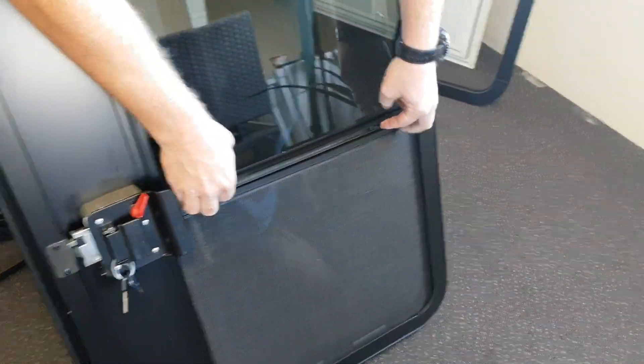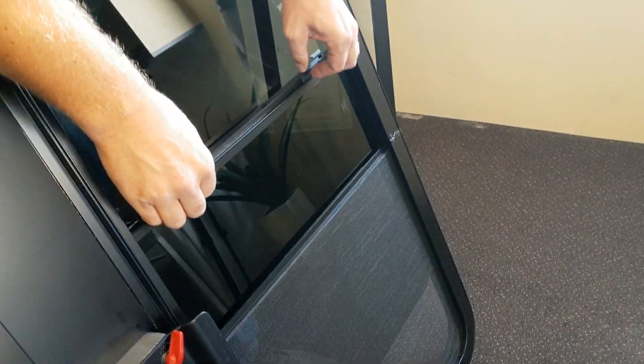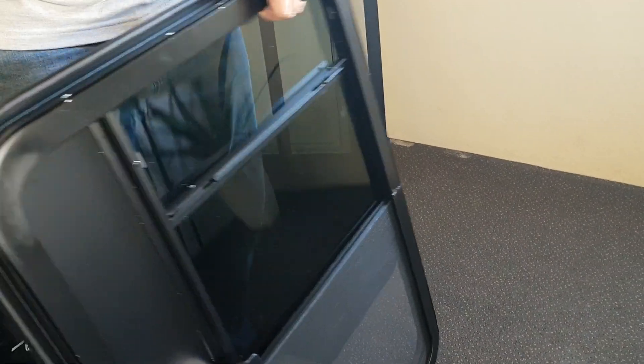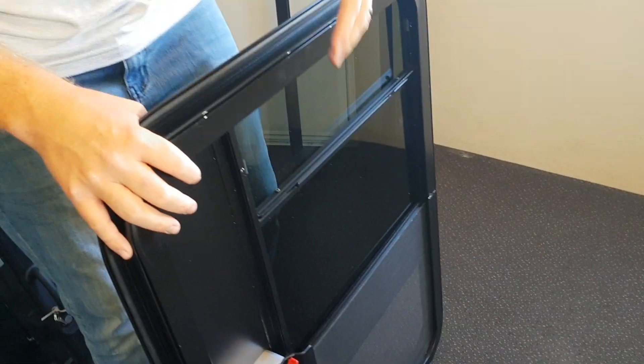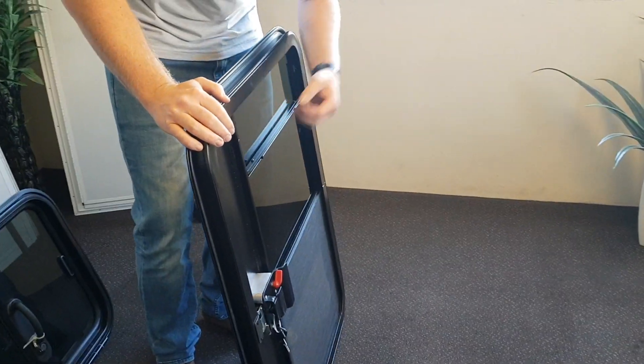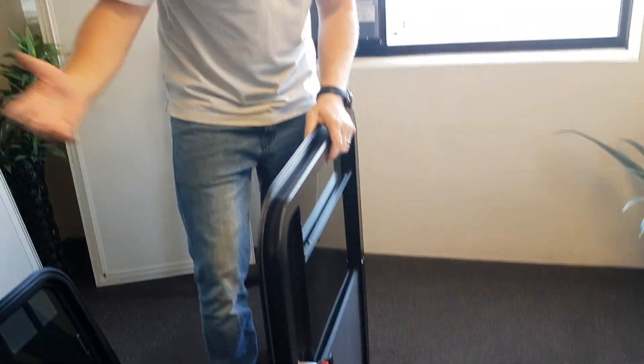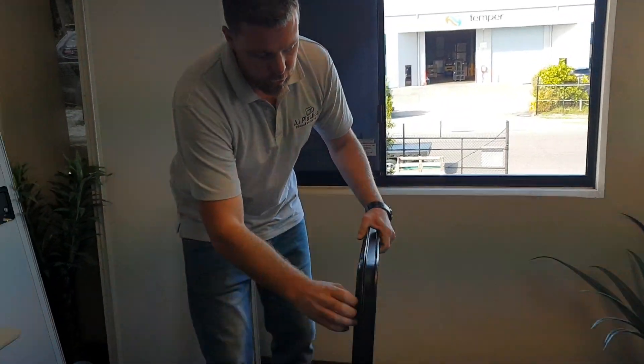It comes with a sliding window, so you just retract these pins and slide it up. It's actually got two positions, so you control your airflow there. What's also good about having a sliding window versus a screen door is obviously if it's bucketing down, you can slide this window open and still get some airflow, versus a screen door where you can't open the door without letting a lot of potential water come in.